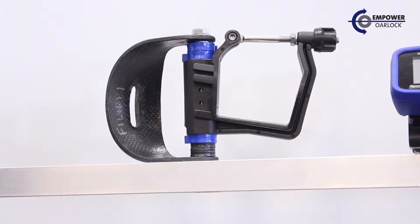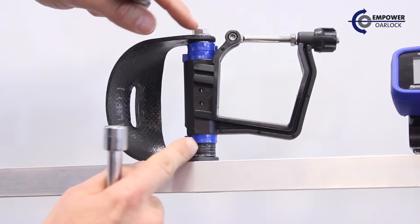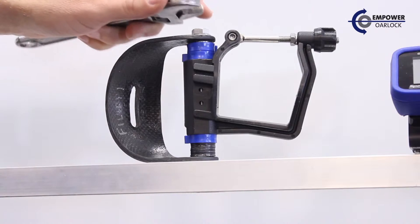Here I'm going to show installation of an Empower Orlok on a C-cup style bracket. We'll first need to take the entire pin and Orlok assembly out.